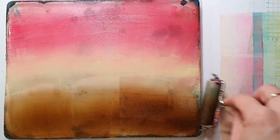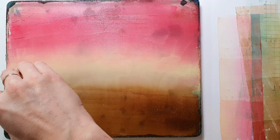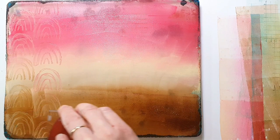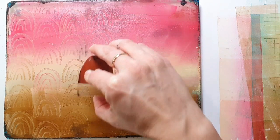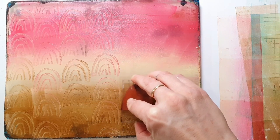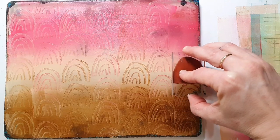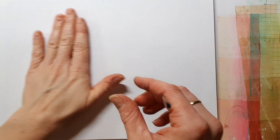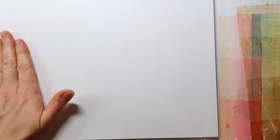Here I'm using the same colors as before: Permanent Red Purple with Naples Yellow Deep and Burnt Umber. The red and the Burnt Umber are very transparent colors and the Naples Yellow is a very opaque color. That gives you more vibrancy - darker opaque colors have a kind of white pigment in them which makes them not as bright as a transparent color. This rainbow stamp is also from the Pencil Marks stamp set. I'll link all the stamp sets I'm using in the video description.